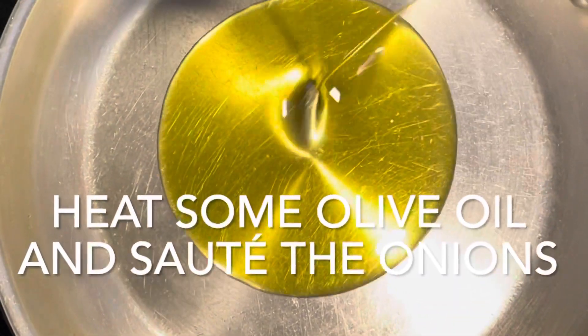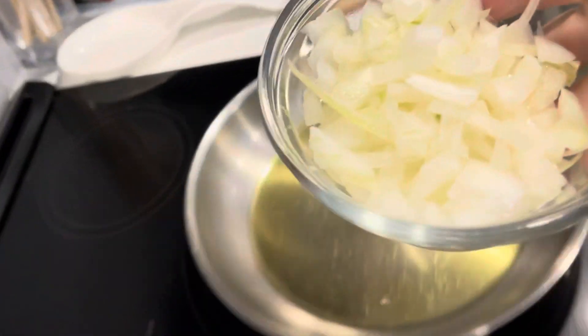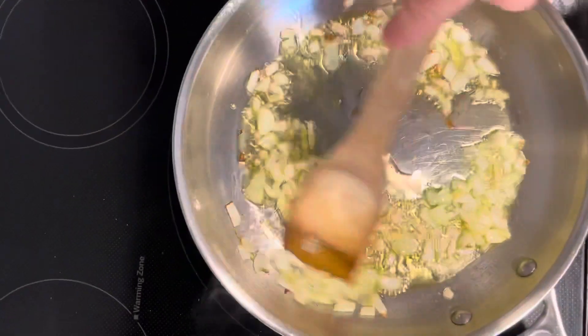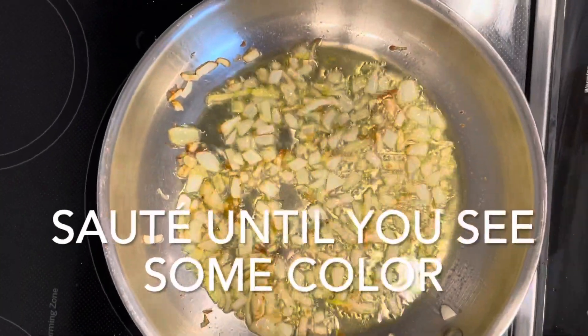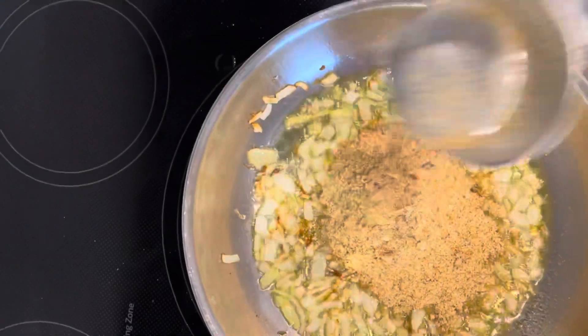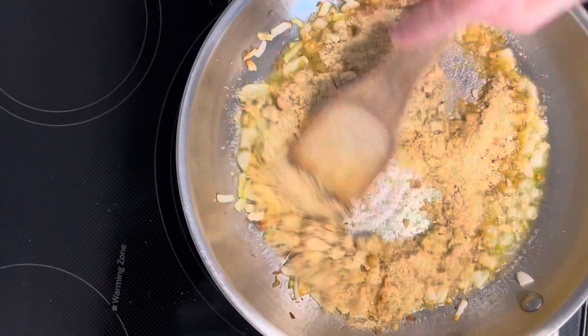Next, heat some olive oil in a pan and then sauté the onions. Cook them until they turn slightly brown. Next, add in half a cup of unseasoned breadcrumbs and mix that together. Cook them until they turn golden brown.